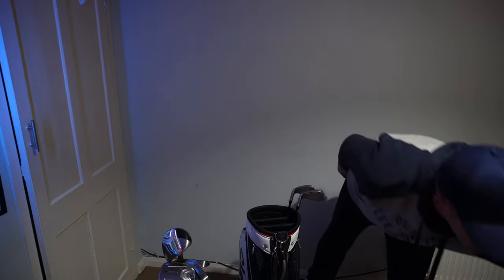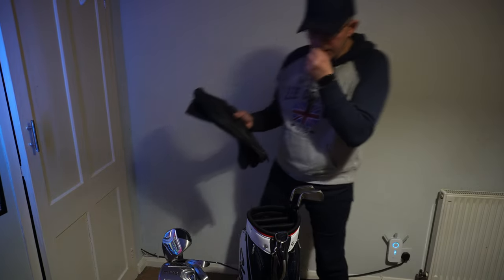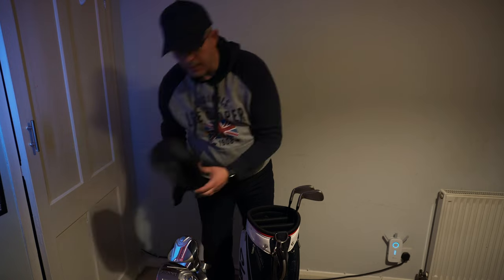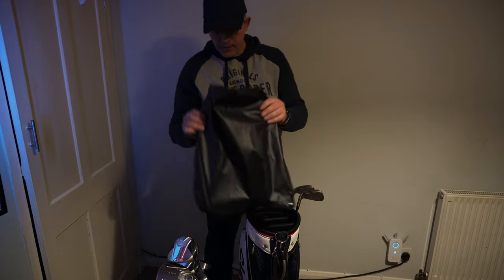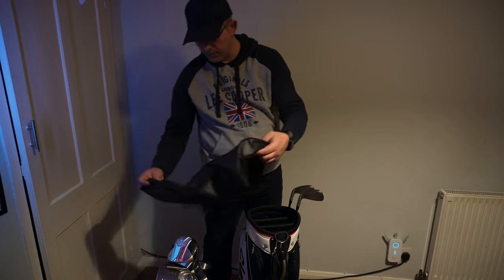Now let's fit the hood over it. I tried using hoodies or socks on top of the driver, the wood, and the hybrid, but it just didn't work — they were too thick for the hood. So after that we just pop the hood on for this one.